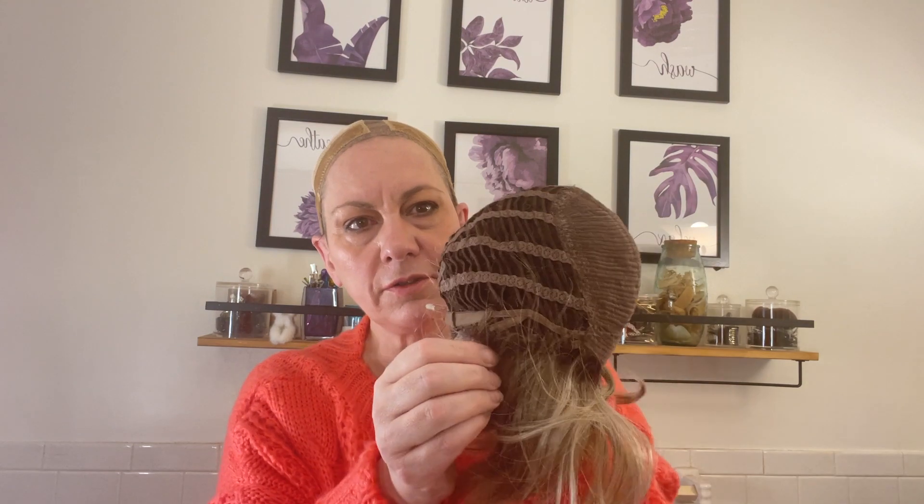I forgot what color I had her in — she's in 2188S8. She has an extended nape, regular open ear, and she's a basic cap. We've got no lace or anything like that, no mono.